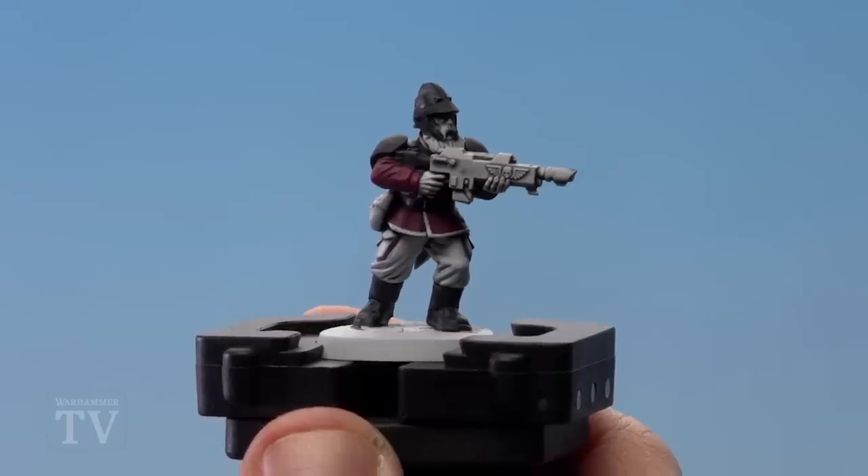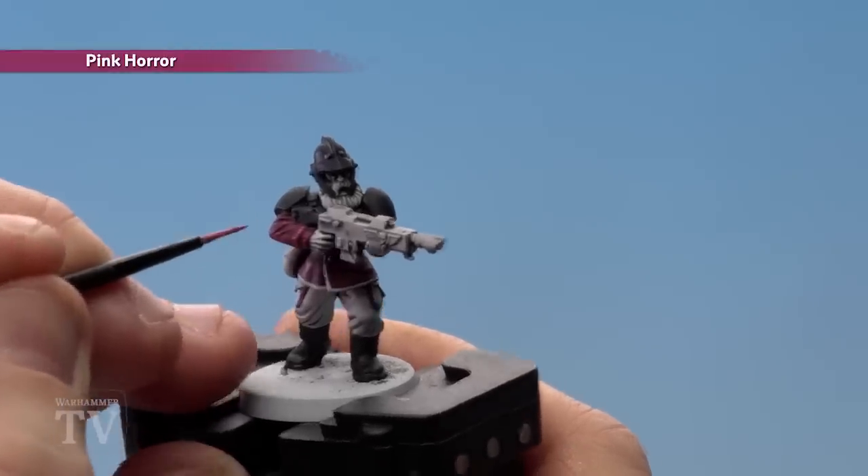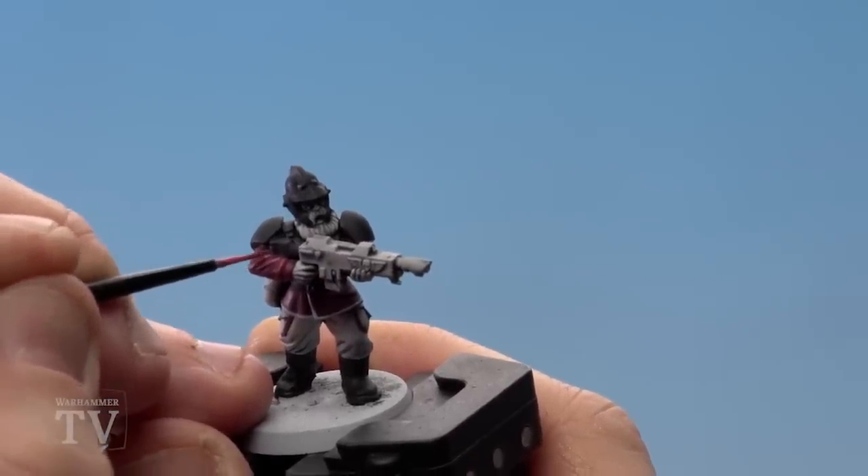With the white details done, we're now going to highlight the tunic, and for this we'll be using Pink Horror. I'll use a small layer brush. When highlighting, just focus on the tops of the creases as if there's a light source coming from above.